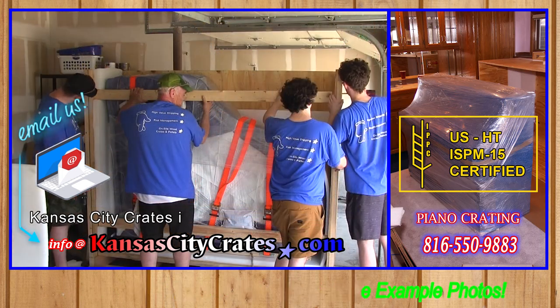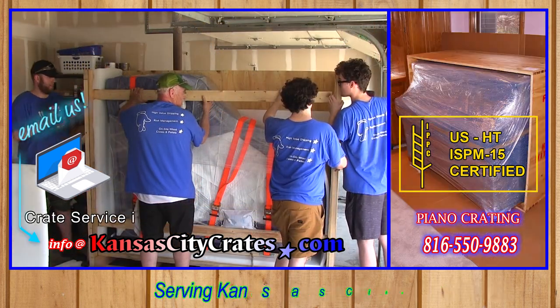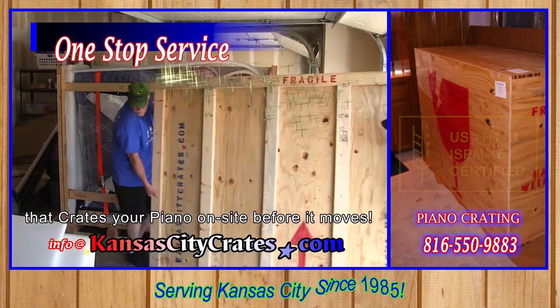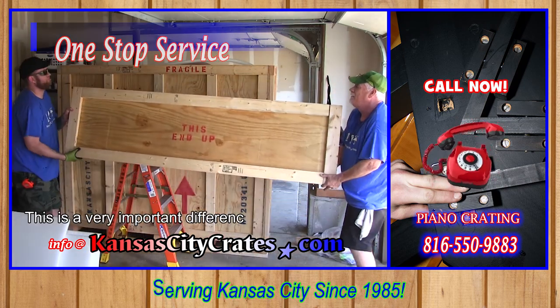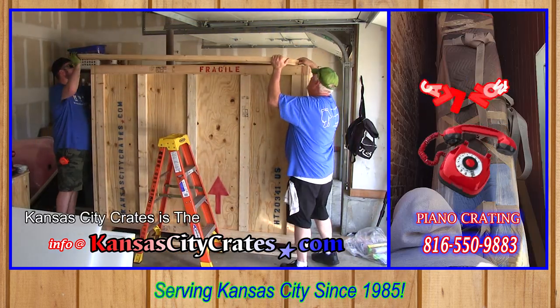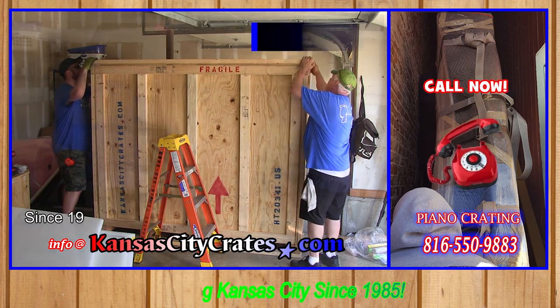Kansas City Crates is the only true on-site crate service in Kansas City that crates your piano on-site before it moves. This is a very important difference that sets us apart. Kansas City Crates is the professional's choice since 1985.